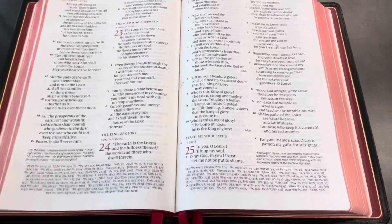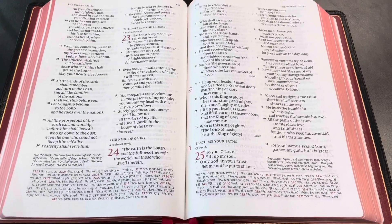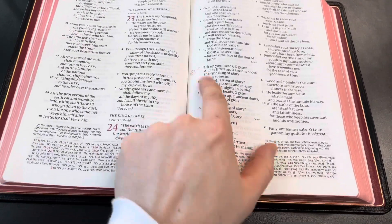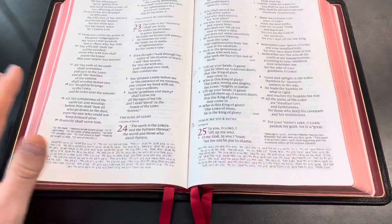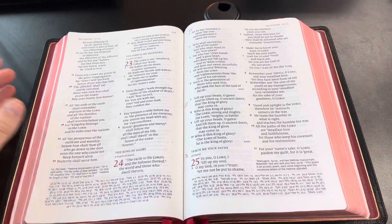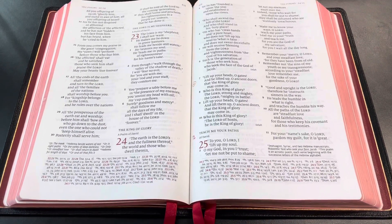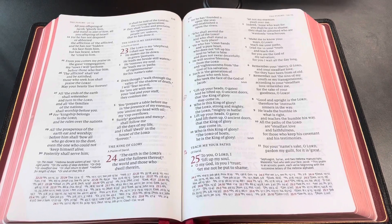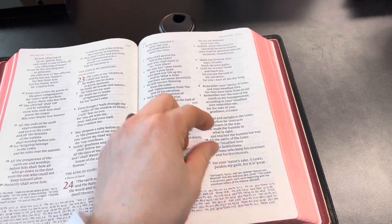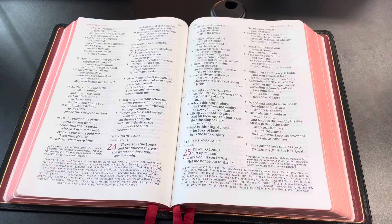I do not highlight or write in this Bible, so I can't speak to how that would go — I just haven't done it. I don't like highlighting my Bibles anymore because I'm marking it for a specific revelation God gave me. But verses are like hidden treasure — you can keep mining a single verse throughout your entire life and find new and beautiful things about Jesus. Highlighting kind of hinders that; if I have a highlighted verse with a note, it'll be harder to receive new revelation on that verse.